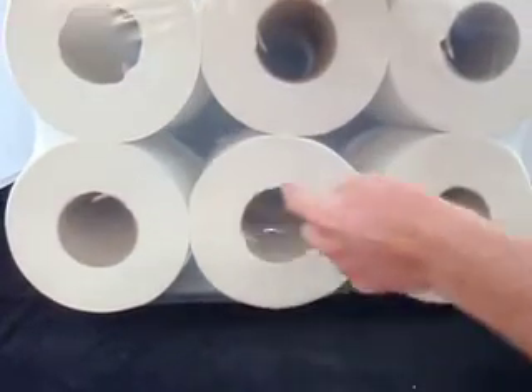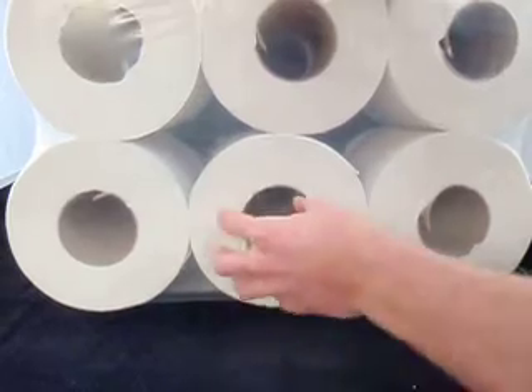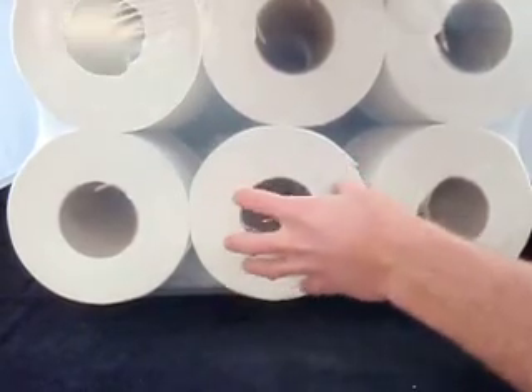When you open these up, you pull out the cardboard and then pull out a section and put it inside the centre feed dispenser.